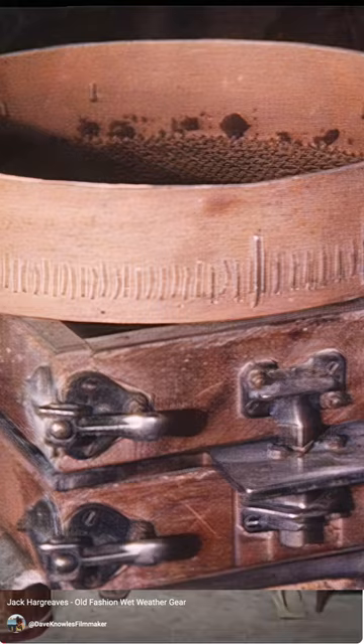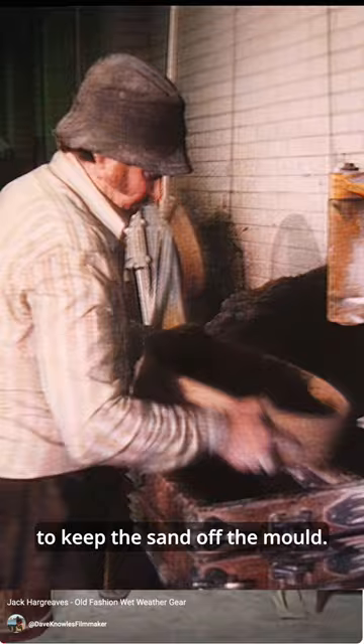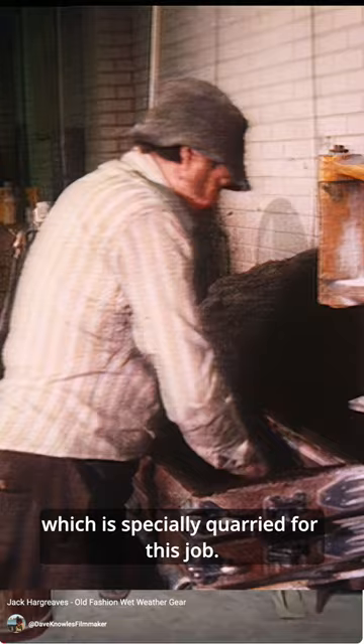So here we are in it, and here's the man filling the mold. First of all, a little bit of French chalk to keep the sand off the mold, and then damp dark red sand of a sort which is specially quarried for this job.